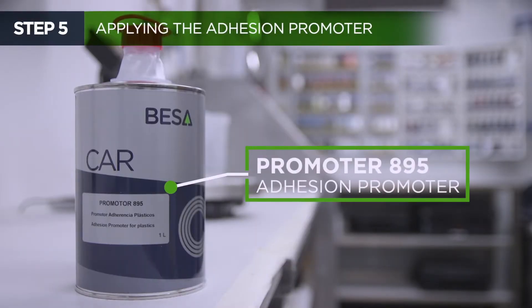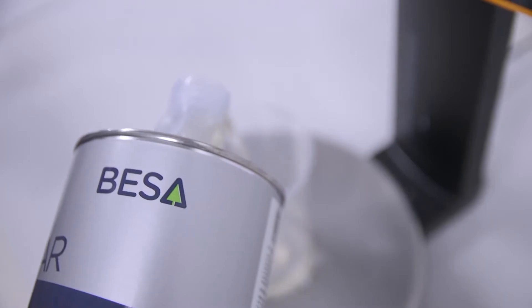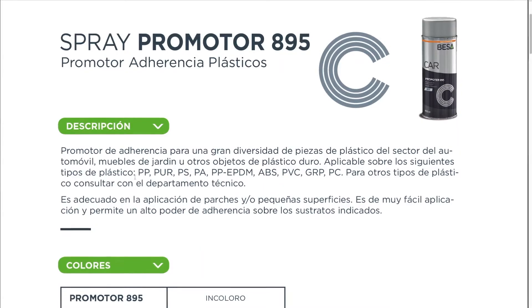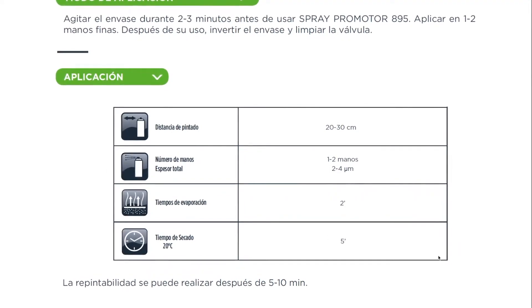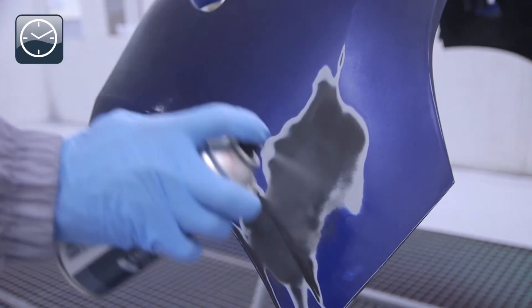Apply a fast-drying adhesion promoter for plastics. If the damaged area is not large, you can use a spray-on promoter to be more productive in the repair. Always follow the product's technical data sheet regarding drying time, gun adjustment, etc. It is advisable not to load too much product to prevent any possible paint detachment or solvent reactions.